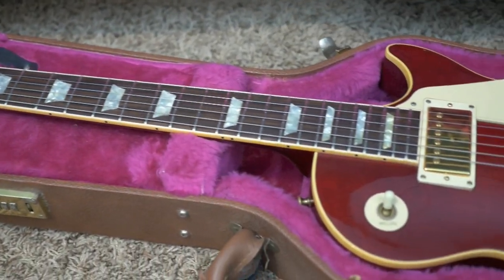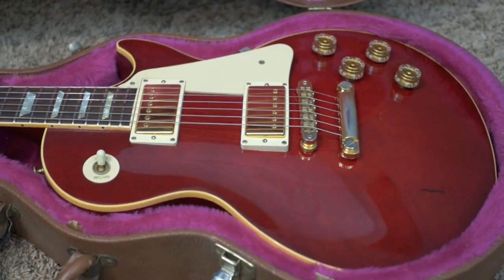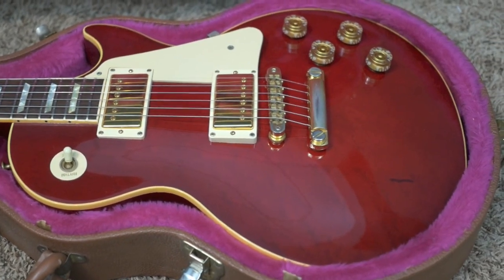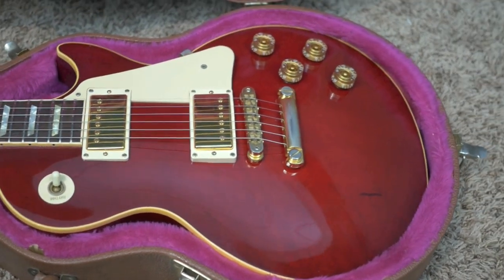If you think you might be interested in being the next owner of this custom-ordered bird's eye top Les Paul Standard, feel free to contact me on my Facebook page, facebook.com/troglys, T-R-O-G-L-Y-S. Thank you, troglodytes, for watching. Don't forget to like, comment, and subscribe, and we will catch you tomorrow on the next episode. Take care.